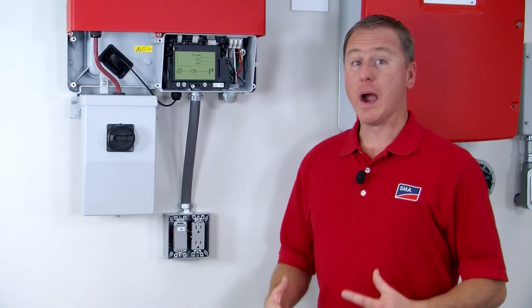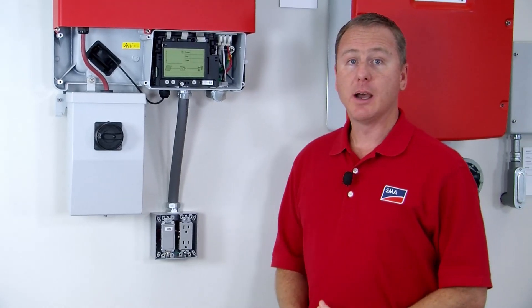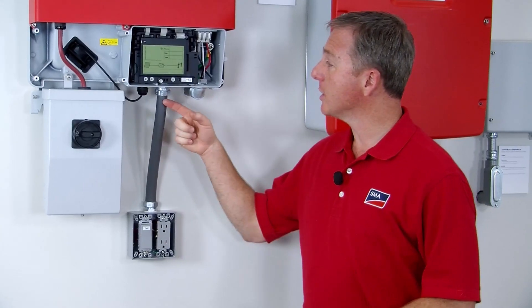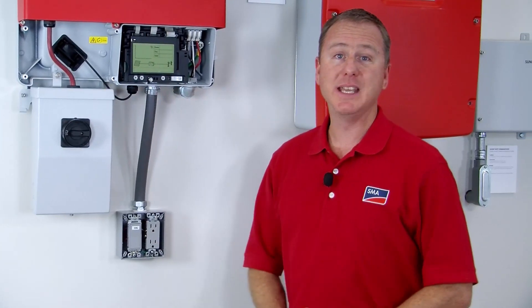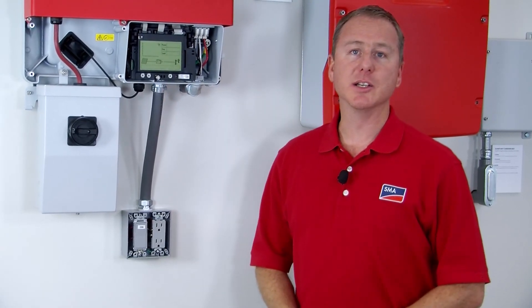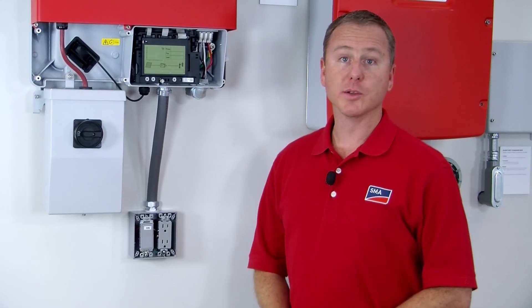Wiring the electrical box is very easy. You're going to use standard wiring practices for the receptacle and for the switch. Once you get these two components wired, you will run those conductors up into the bottom of the TL-US inverter and then go behind the LCD display to terminate those conductors. So let's show you where those go.